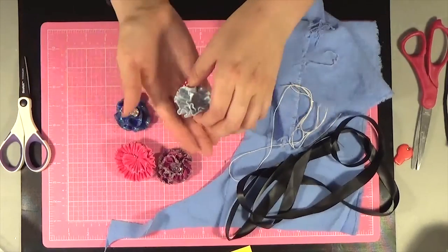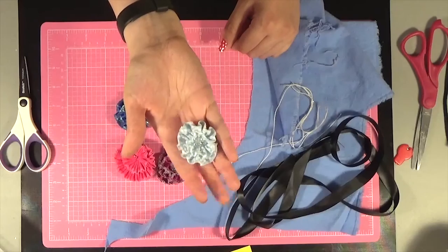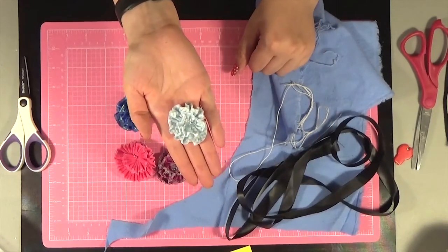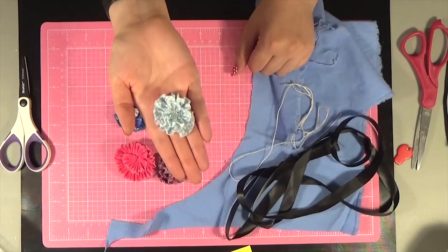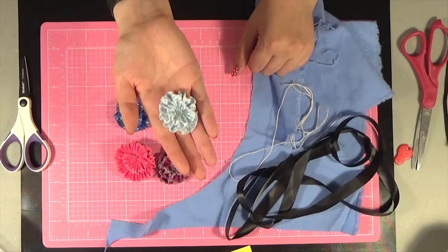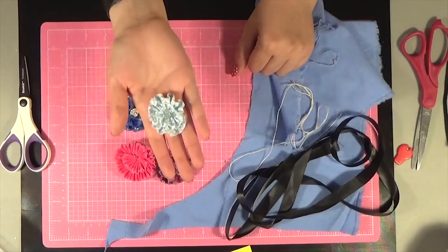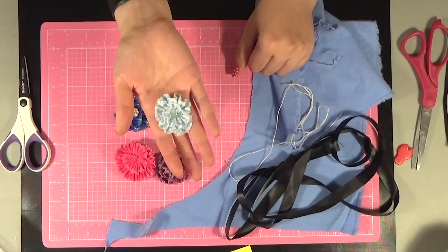First of all we're going to start with this flower right here. If you haven't watched the first video in the series I recommend that you go back and take a look, because there are some tips and tricks in that which may help you in this video if you are not as familiar with sewing.